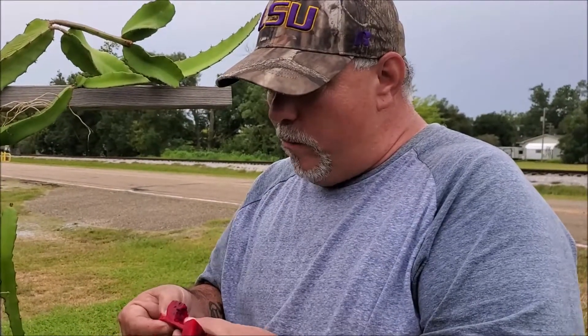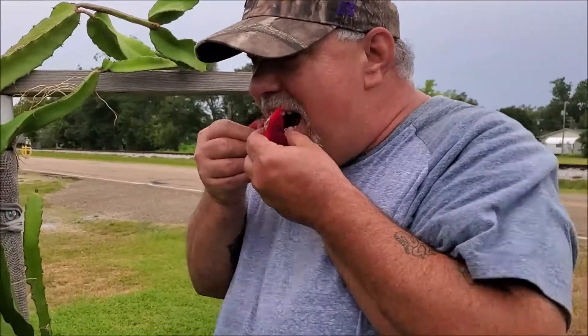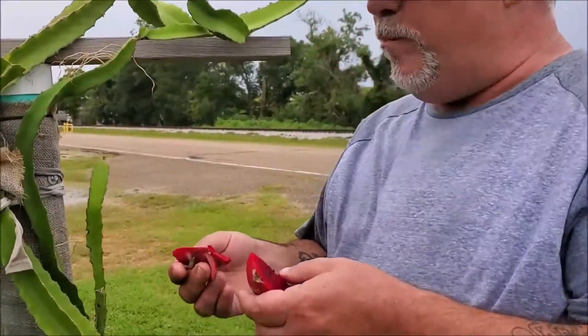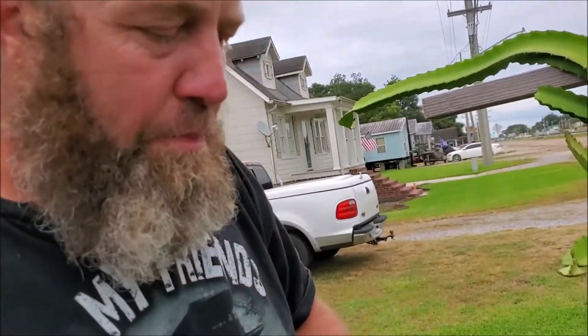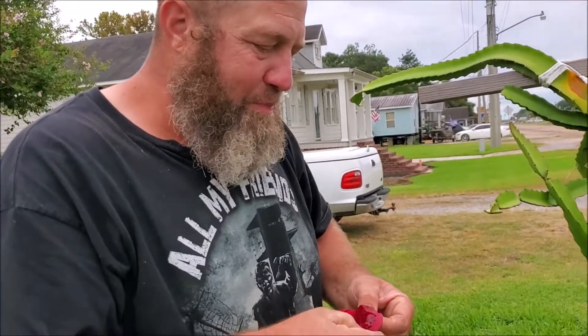Red like a beet, but don't taste like a beet. That's a little tangy. You got a little sweetness. It tastes really good. It's a little sweetness, a little tangy. It ain't bad, that's for sure. I've had worse.